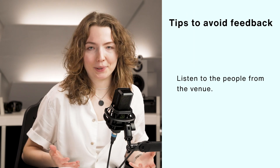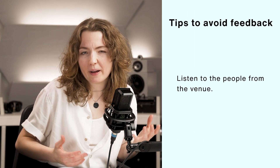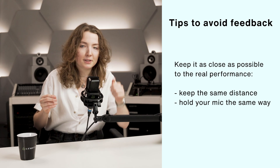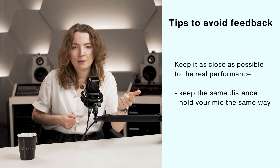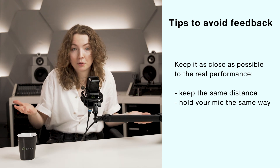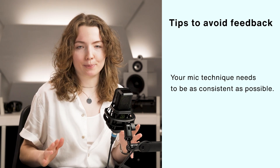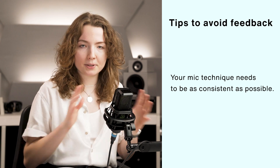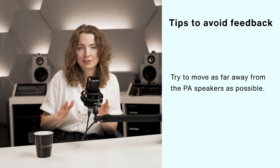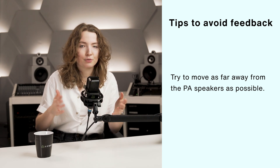There are a few other things to keep in mind to prevent audio feedback. Here's a checklist with quick solutions. Listen to the sound engineers working at the venue — they know the setup best and will instruct you on what to do. Use your soundcheck time wisely and keep it as close to a real performance as possible: keep the same distance to the monitor while moving and hold your microphone the same way. This lets your audio engineer set up everything correctly and minimize the chance of feedback. Make your microphone technique as consistent as possible, and pay attention to your distance from any speakers on stage. If you're holding the microphone, move it away from the main speaker — the further your microphone is from the speakers, the less sound from them it will pick up.